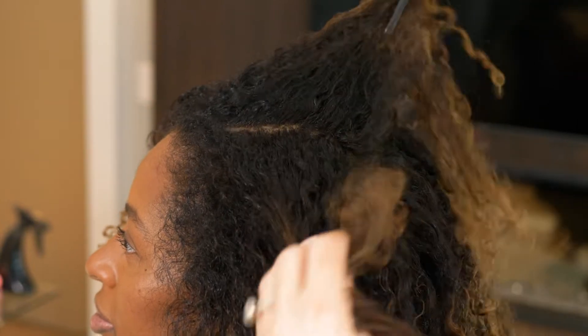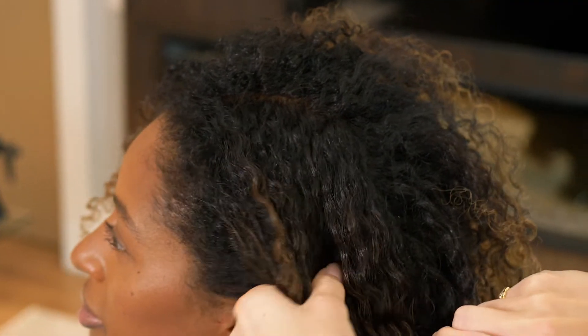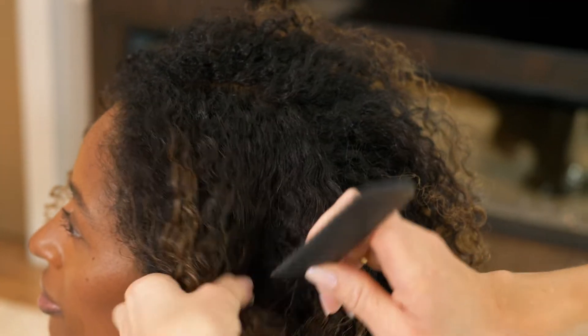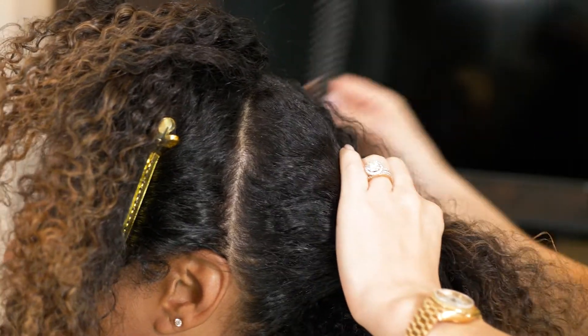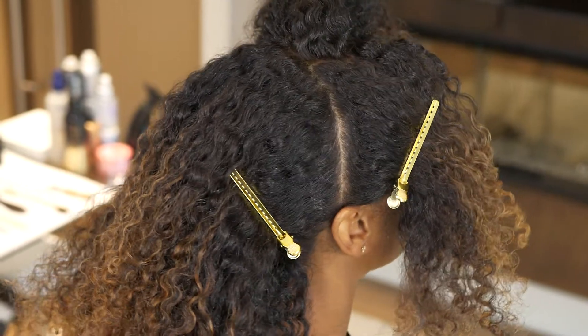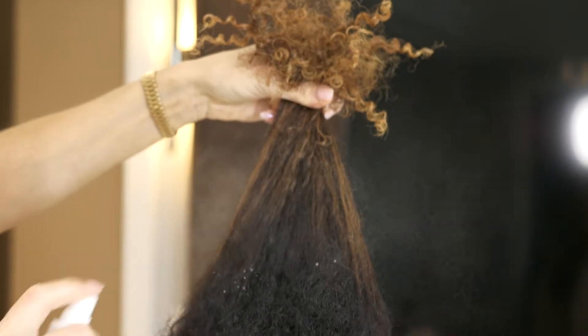I've already gone ahead and prepped Yashana's hair with a little bit of styling cream and let her hair air dry. Once I have the top section sectioned away, I'm going to clip the back out of the way so it's easier for me to tie a clean ponytail. Now I'm going to gather all of the hair to the top of the head.